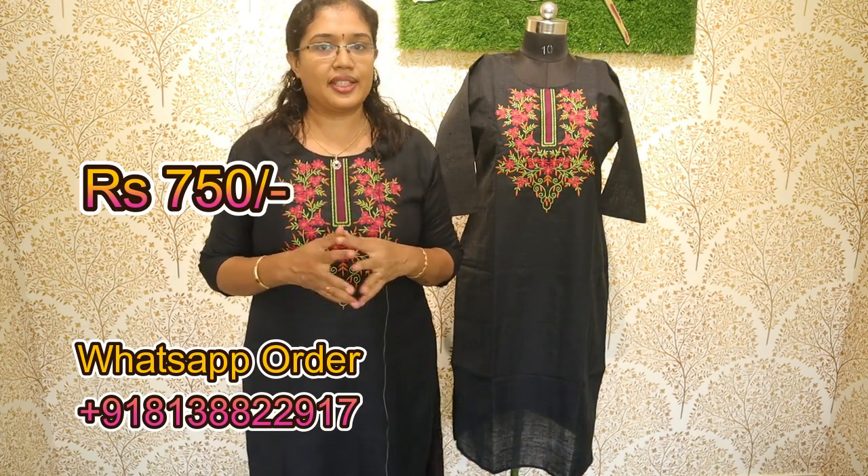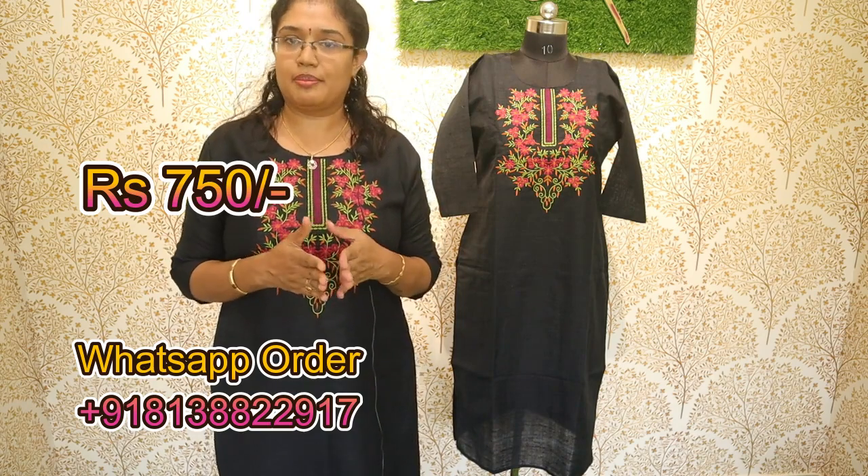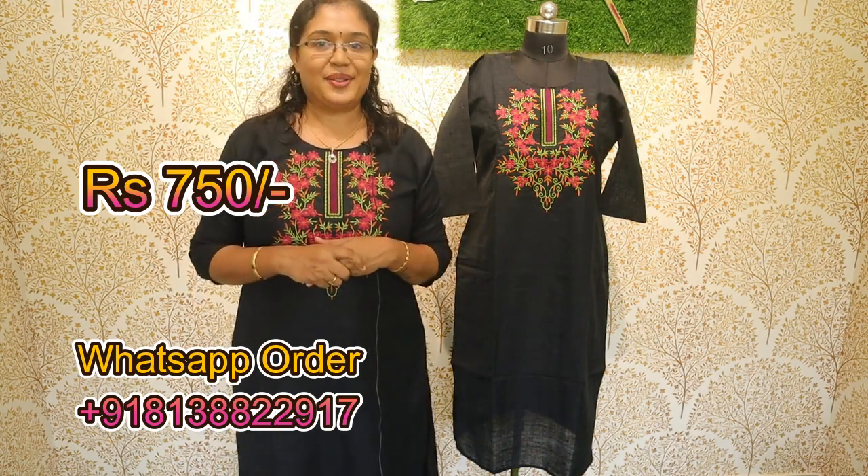This one is available in medium size. I am using a double XL. Medium, large, XL, and double XL are all available. The rate is 750. We will also show two kurtis.